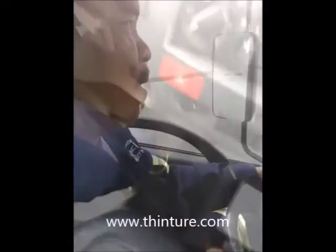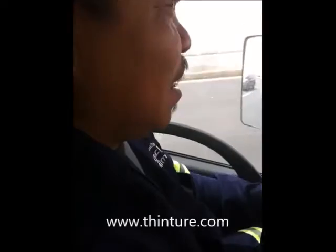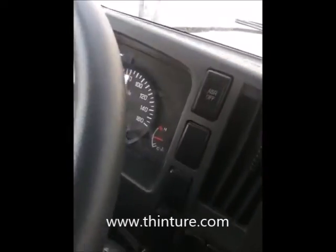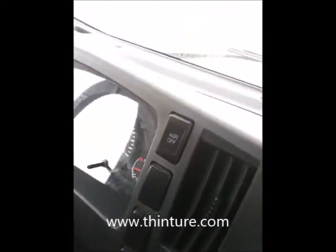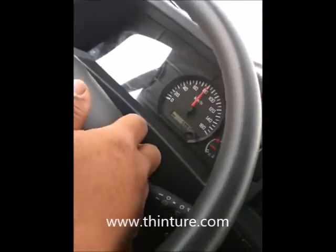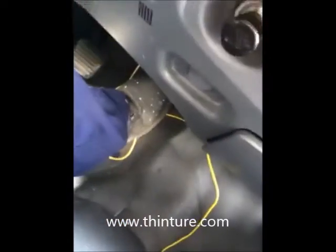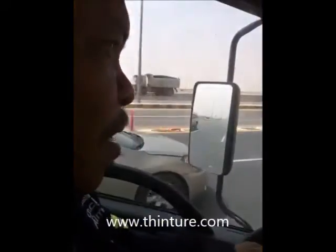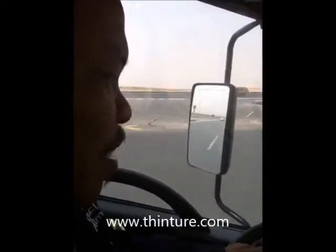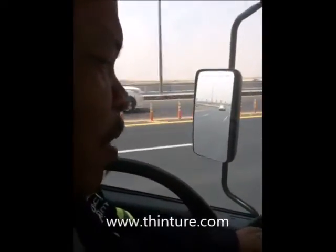Tommy, can you increase the speed to more than 80? What happens — the AT kicks in automatically and the RPM will reduce. Okay, and after the speed comes down, the AT RPM automatically raises again.